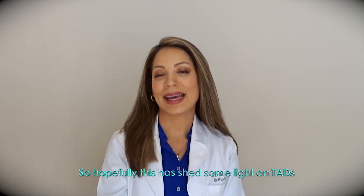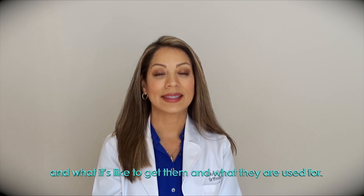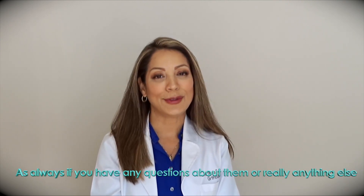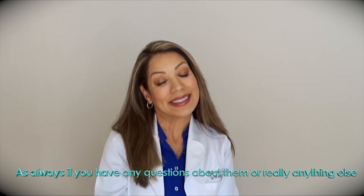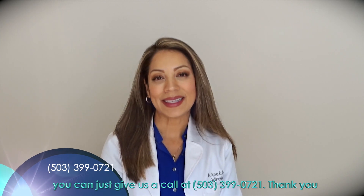Hopefully this has shed some light on TADs, what it's like to get them, and what they're used for. But as always, if you have any questions about them or really anything else, you can just give us a call at 503-399-0721. Thank you.